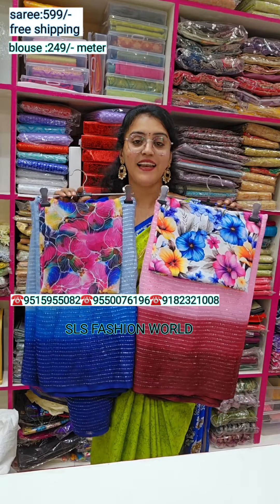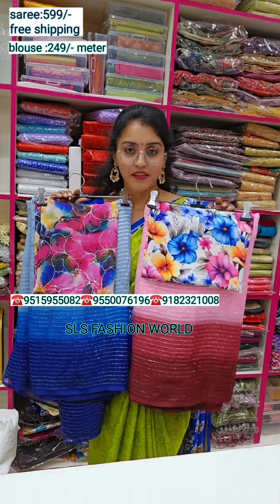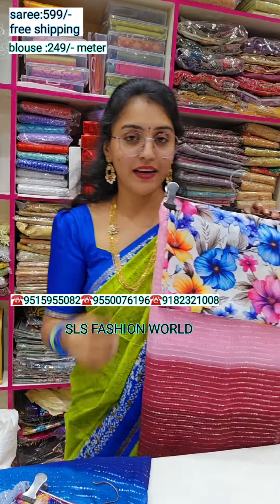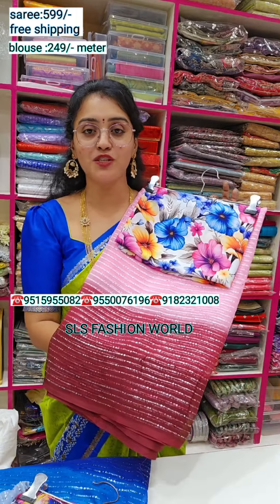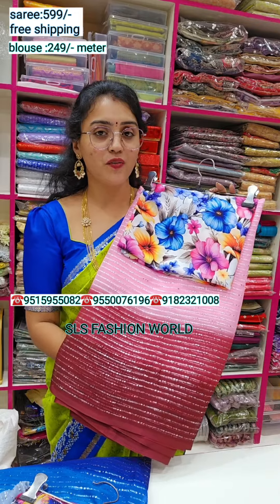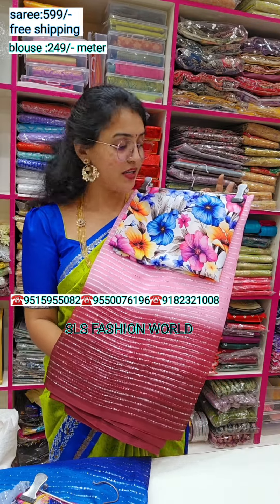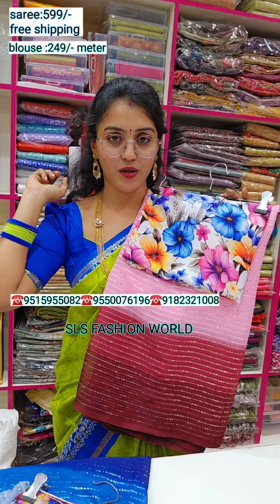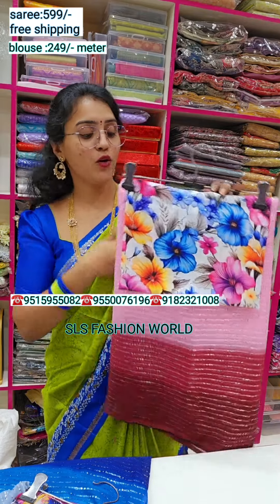Hi, hello. I am SLS Pashworn. With designer gloss combination, I am going to show you my collection.